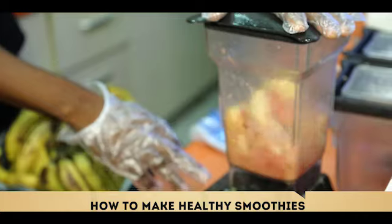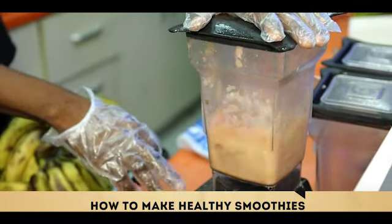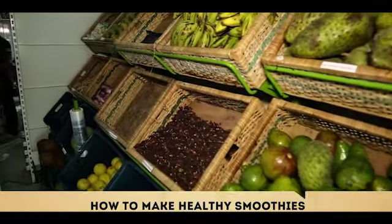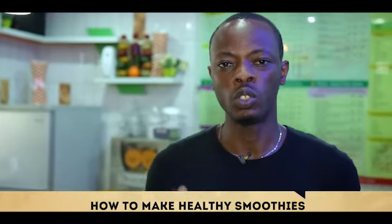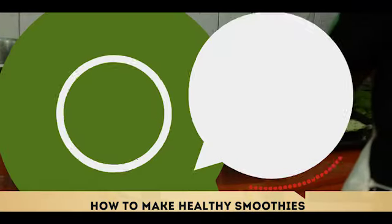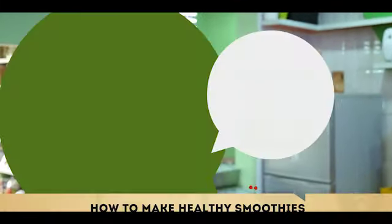My name is Sheyi Olu Shere and this is Fit and Fab on Connect360 on Nai GZ. Today on this episode, we're going to be talking about juicing and how to make a healthy smoothie, combining different kinds of fruits with their benefits, how to detox well, and how to use them as a tool of detoxification to ensure that you get what is needed in your system. Stay with me and let's do this.